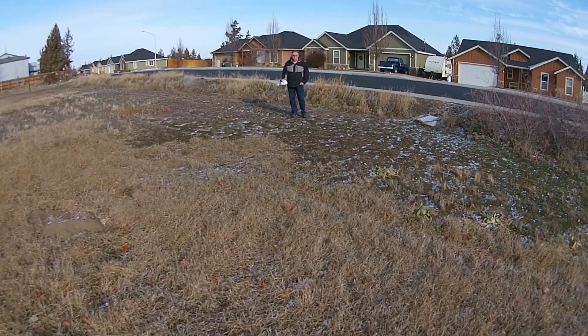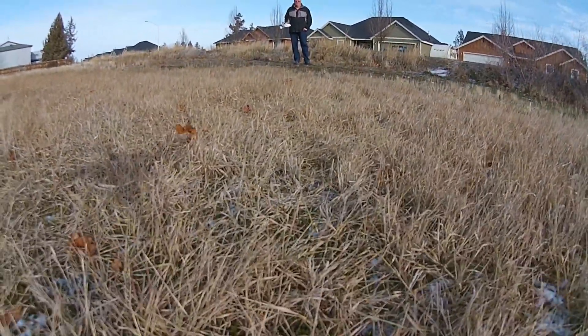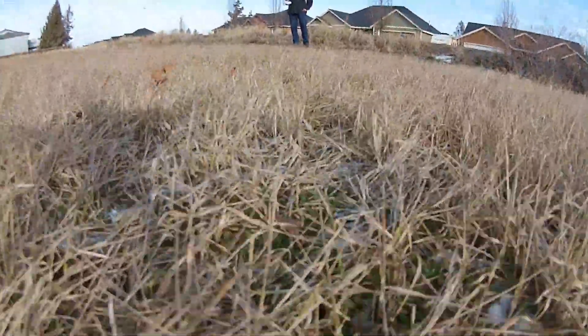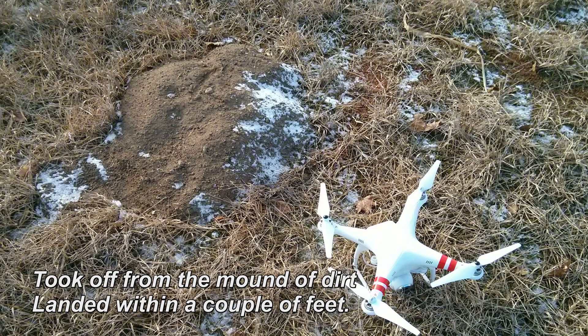What impressed me most was the fact that I took off from this little dirt mound — you're going to see that in just a second — and it landed literally a foot and a half from where I took off. So that was quite impressive. Nice job, DJI.